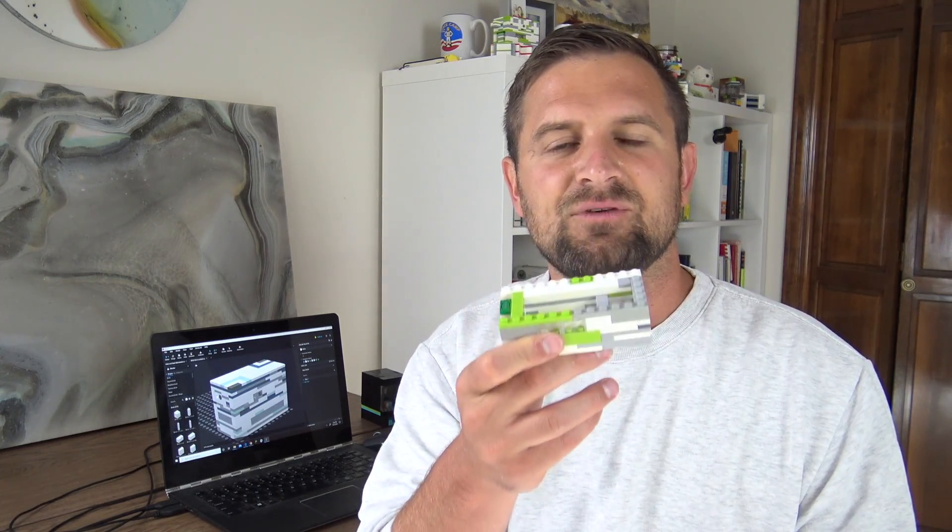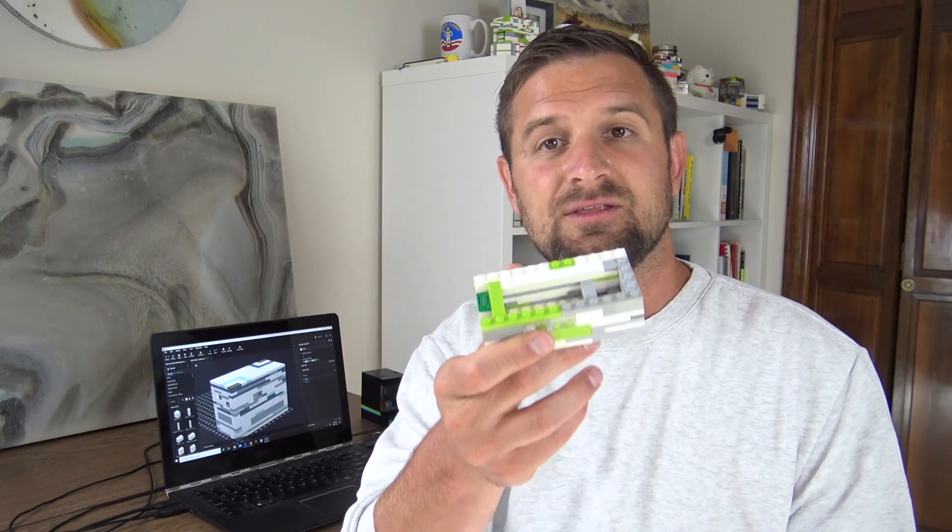We're going to have a design challenge where you're going to design and build your own version of Ben Franklin's locker using the locker part — the drawer and the cabinet. You're going to build a new puzzle on top that's your own making. Then I want you to make a five to ten minute solution video of your design and upload it to YouTube on or before June 9th.